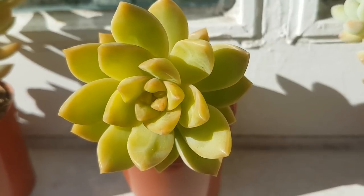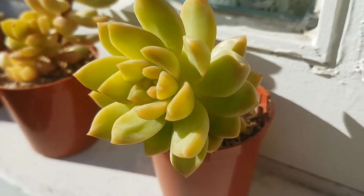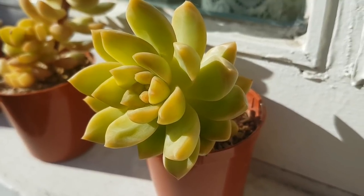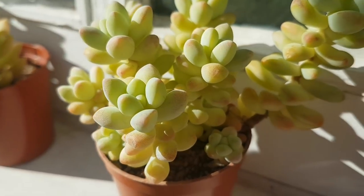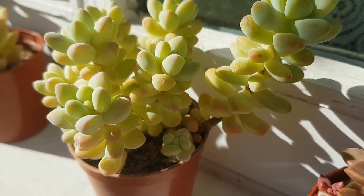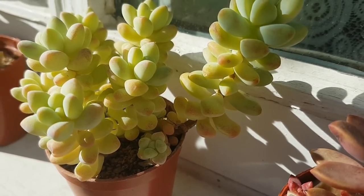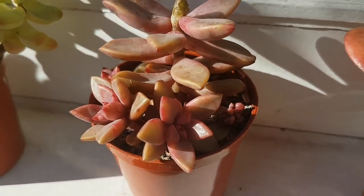And here's another Sedum Adolphi which is much more compact — a really nice plant. This is a Sedum Trelaesii. They really look the best with quite a lot of sun on them; they develop a lot of tinges.